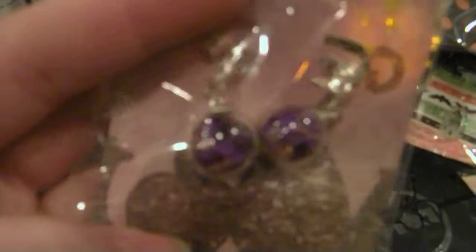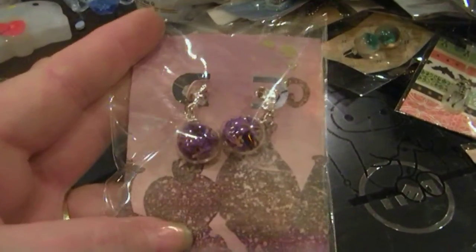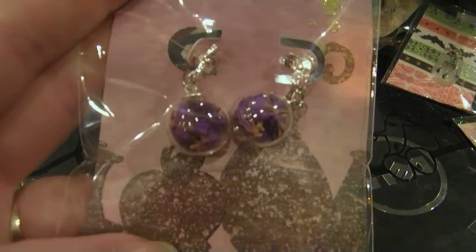These are bow barrettes — regular barrettes. These are more lavender glow earrings — yes, they are lavender. These are little purple dried flowers in there. It's really pretty and cute.